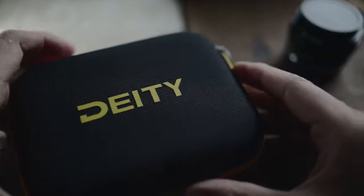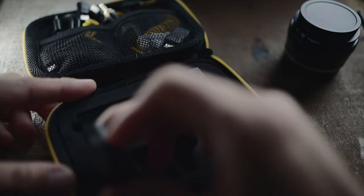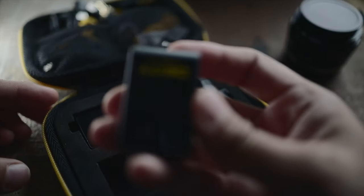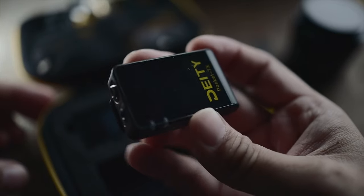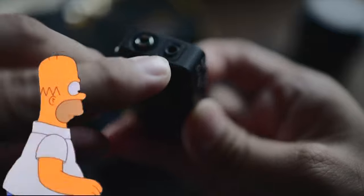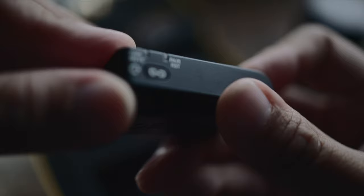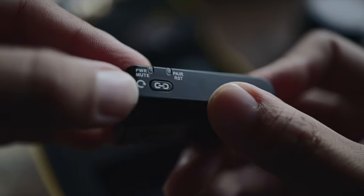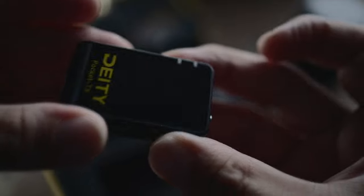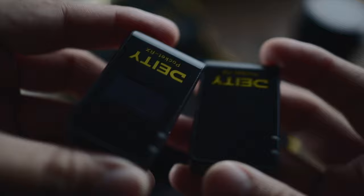Today I will be reviewing this wireless mic by Deity — the Deity wireless pocket mic. Full disclaimer, the mic was given to me a few months ago by Deity and I'm definitely grateful for that. However, I will be giving you guys my honest take on the mic even though I did get it for free. As always, my reviews are more about personal experiences using a product, and it's definitely not going to be one of those scientific sort of reviews. So if my style of reviewing does tickle your fancy, then I guess this review is for you.